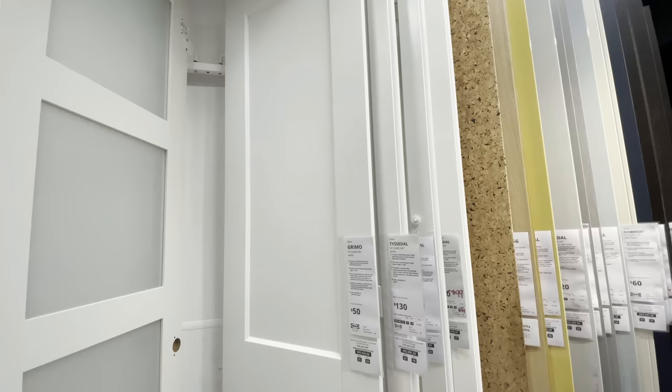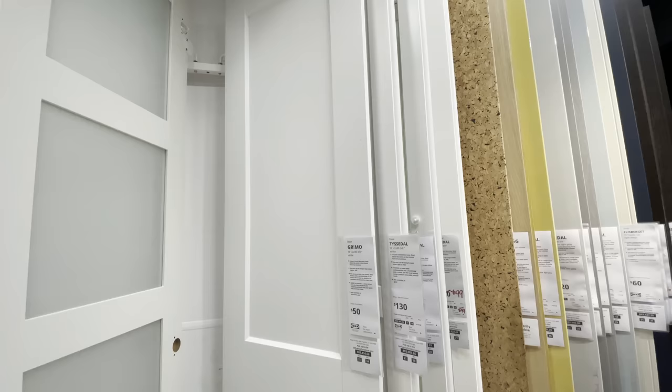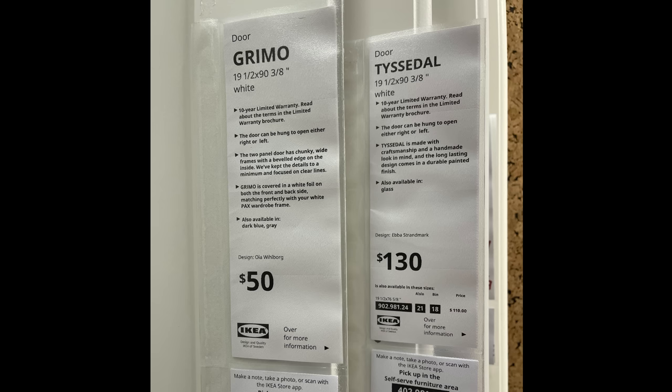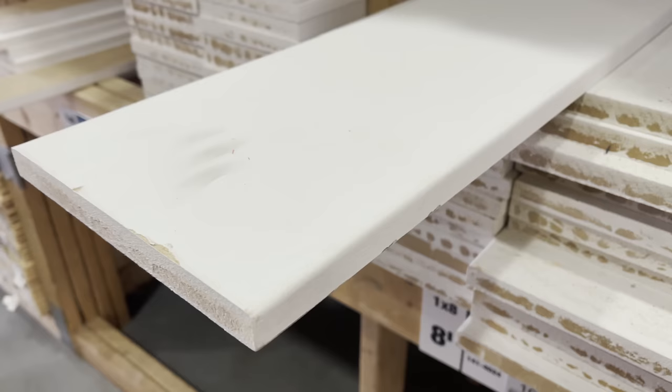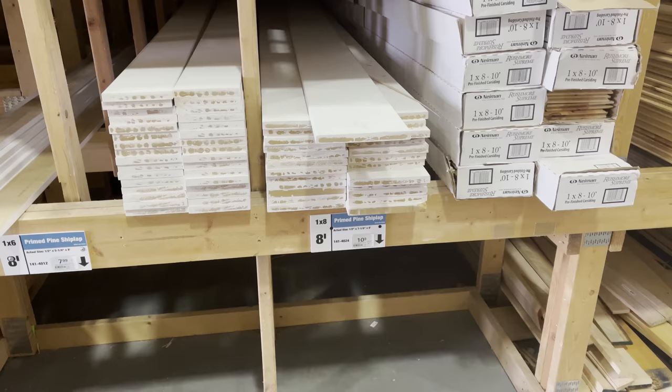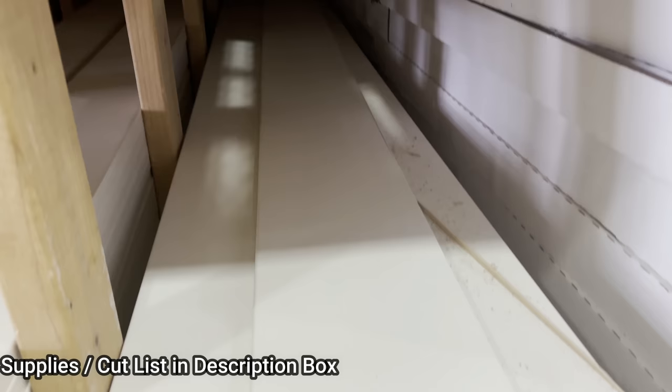Let's head on into IKEA. I wanted to show you the specific doors that we purchased for this pantry system. These are the Grimo doors, and they come in two different heights. We ended up purchasing the 90-inch tall ones because we have nine-foot ceilings. This was a more economical version — they were only $50 each. We're also building this with MDF versus wood because it's another economical option with lumber prices the way they are. We got both 1x8s and 1x4s for this project. Make sure to check the description box and I will put a cut list of materials that we used to build this pantry.